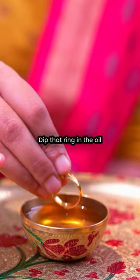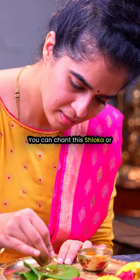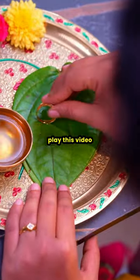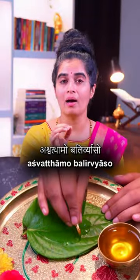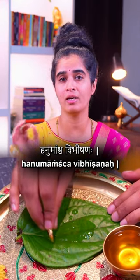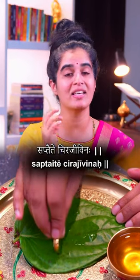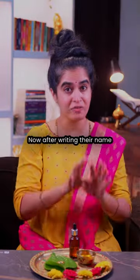Dip that ring in the oil and start writing the names of the Chiranjeevis on the betel leaf. You can chant this shloka or play this video while writing their names: 'Ashwatthama Balir Vyaso Hanumanscha Vibhishanaha, Kripaha Parashuramashcha Saptaite Chirajeevinaha.'